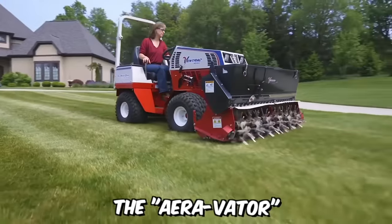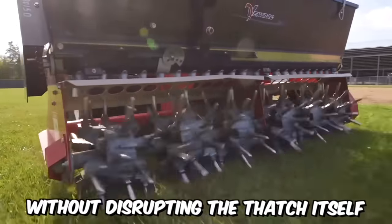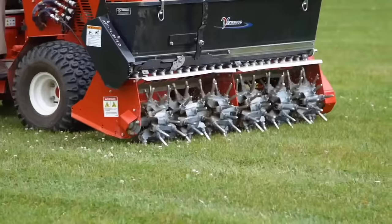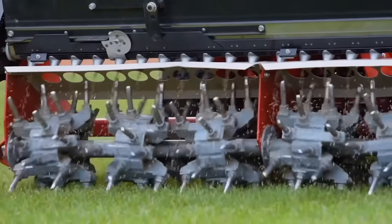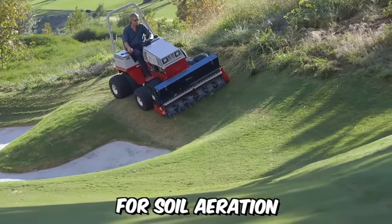The Aerovator is designed for soil mixing and loosening beneath the thatch without disrupting the thatch itself. The EA600 creates a core hole without lifting the plug to the surface, leaving the lawn ready for immediate use after treatment. It creates 97 holes per square meter, with the size of the holes adjustable by the drive speed, making it an excellent tool for soil aeration.